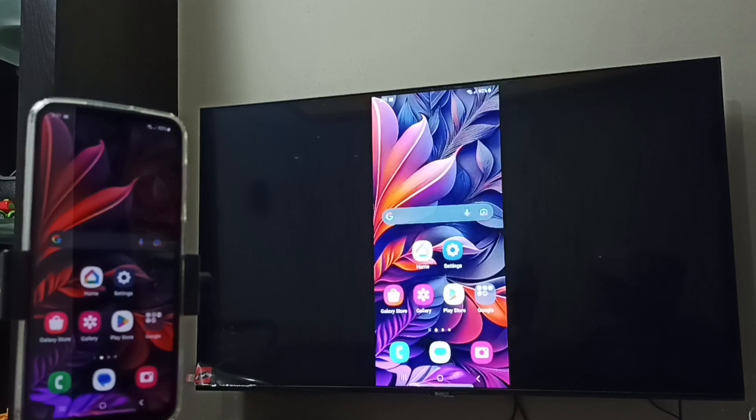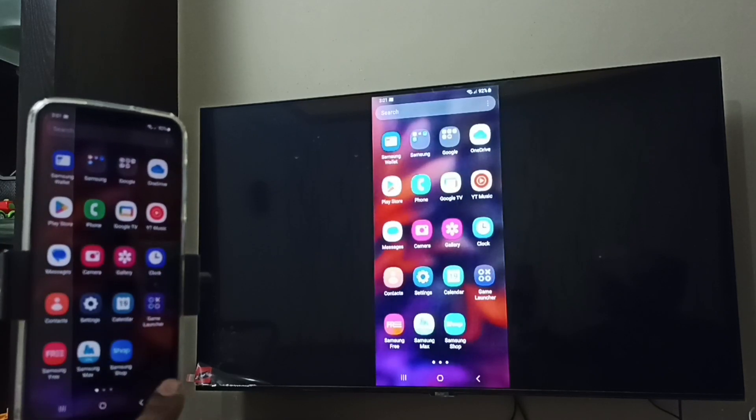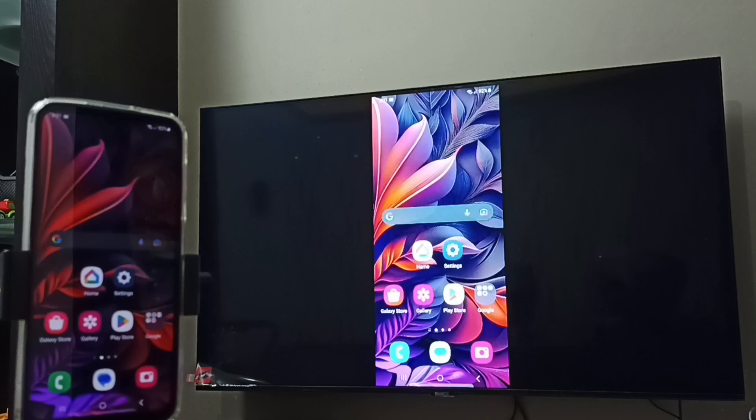So this way we can do screen mirroring. If you want to switch the display to full screen, enable screen rotation on the mobile phone, then rotate the phone — that way the display switches to full screen on the TV. So we can watch YouTube videos in full screen.